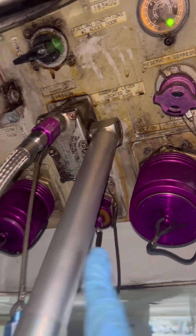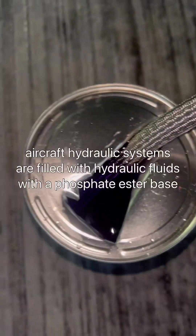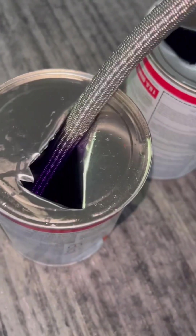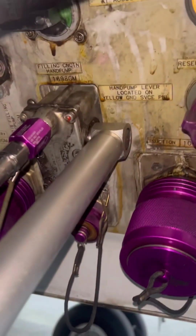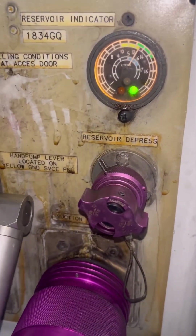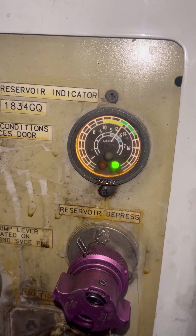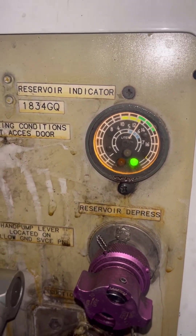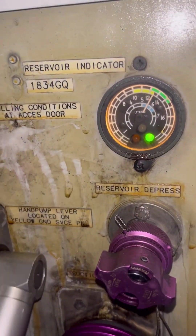We can't talk about hydraulic servicing without mentioning the fluid itself. Today we only need to add about two quarts of hydraulic fluid. This is Hyjet 5 — different airlines use different fluid, so make sure you check your specifications. Now let's start the hydraulic servicing. We begin pumping, making sure the indicator is showing the correct system we want to service, which is the green system.